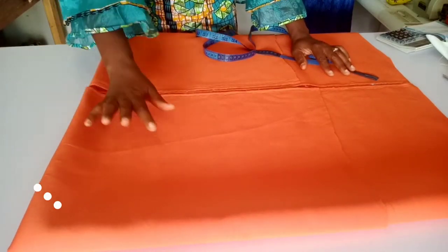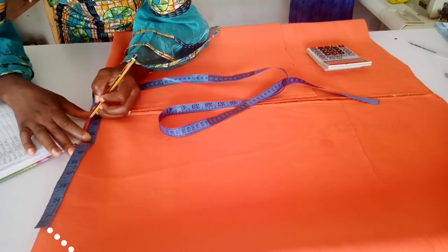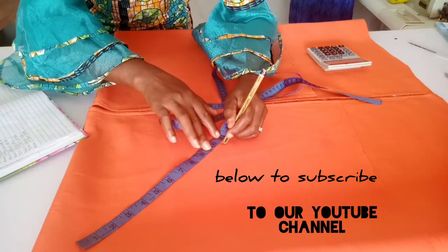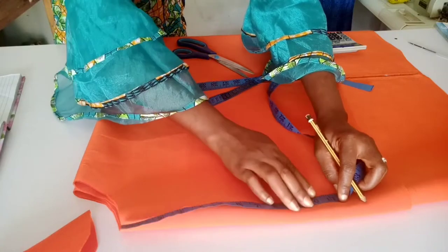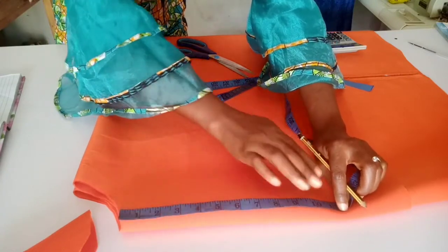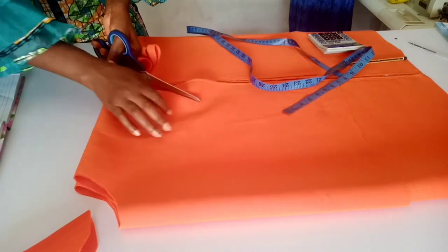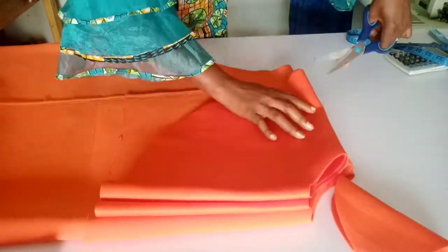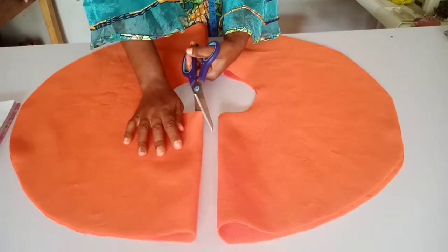Mark on the straight dotted line, then mark your length as you can see. Cut off the radius you've marked, then measure the length round and cut your flare out. Use the first flare to cut the second one the same way.